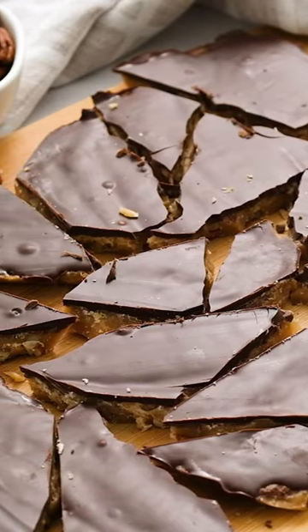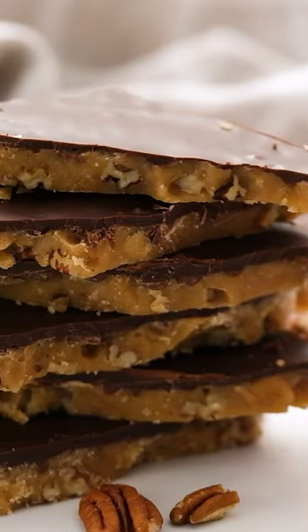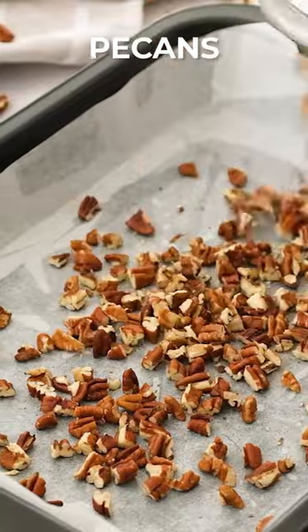Melt-in-your-mouth homemade toffee is the perfect treat for the holidays. Plus, it makes an excellent homemade gift that is perfect for anyone you don't know what to buy.